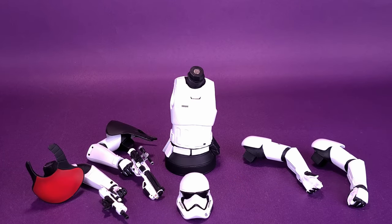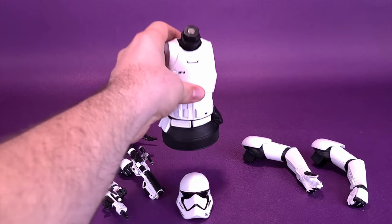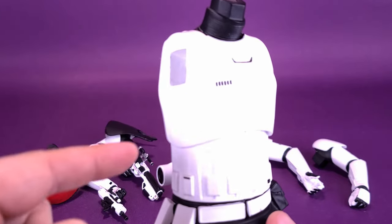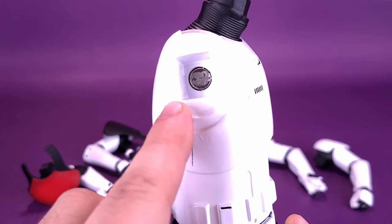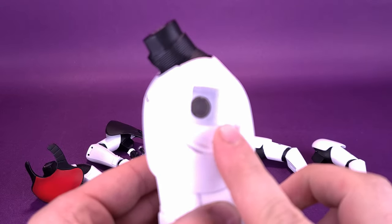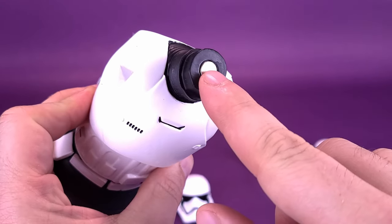The First Order Stormtrooper Officer comes out of the styrofoam tray disassembled. Because it does have some configurable components — specifically two different sets of arms — you can customize your Stormtrooper Officer exactly the way you want. Before assembling, let's look at the base itself, which makes up the torso piece that all the arms will be attached to. All of the arms will be attached via strong magnets on both sides, and a magnet rooted in the top of the neck as well.